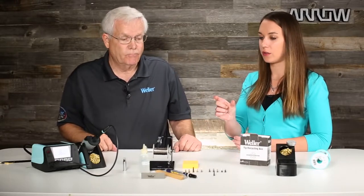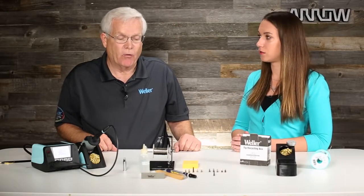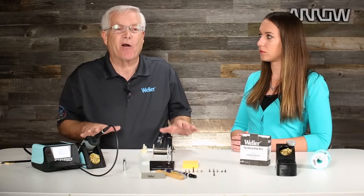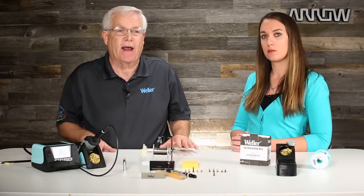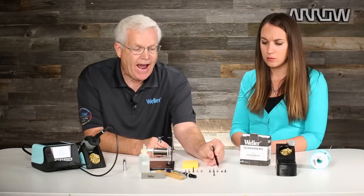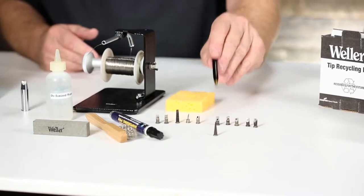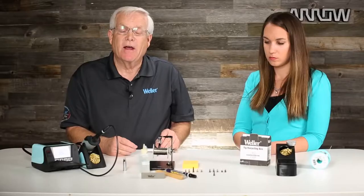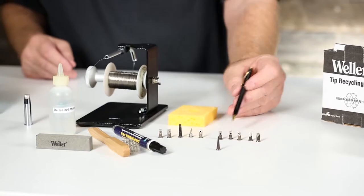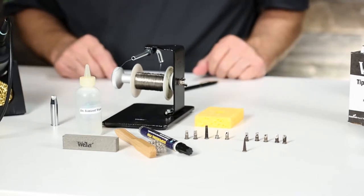It looked like you were pretty gentle with the tools — it didn't look like you were pushing very hard to get the oxidation off. That's a great observation — a gentle touch. The goal is to keep the iron plating intact for as long as you can. Looking at some of the other tips here, they actually have holes in them — that is when a soldering tip is completely used up. If that iron plating is compromised, the copper is exposed and starts disintegrating very rapidly, forming a hole, and that is when the life cycle of your soldering tip is over.